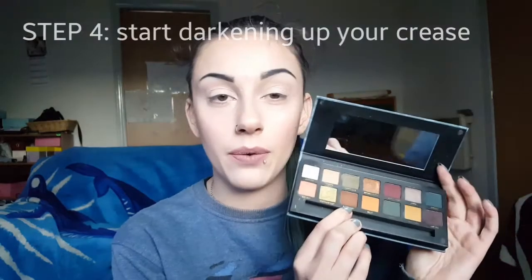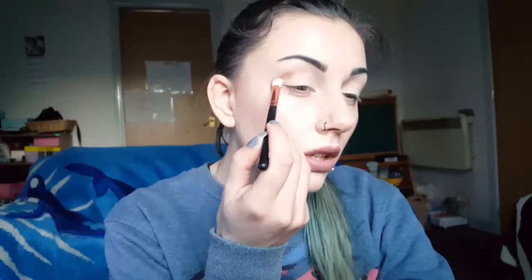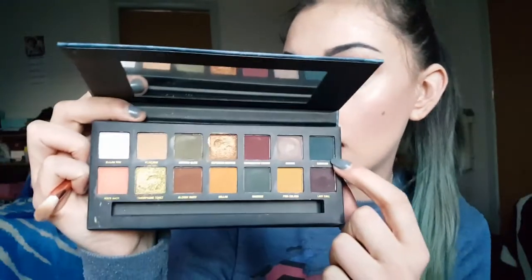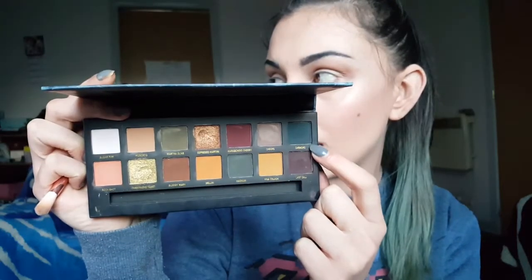That's our transition shade done, so now we're going to move into a different palette and start darkening up that crease. We're going to be going in with the W7 On The Rocks palette - I'm absolutely loving this palette at the minute. The first shade we're going to go in with from here is called Bloody Mary and it's this brown one right here. The next shade is Karako, which is this teal kind of blue shade, and we're going to be putting this into our crease as well.